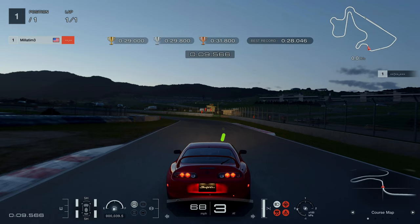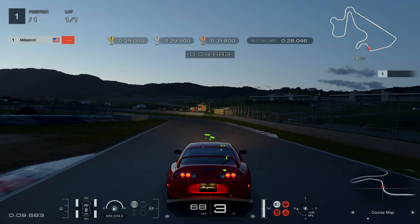Try not to use your brakes on the second turn. Just release the gas and try to maintain a speed of 65 miles per hour.